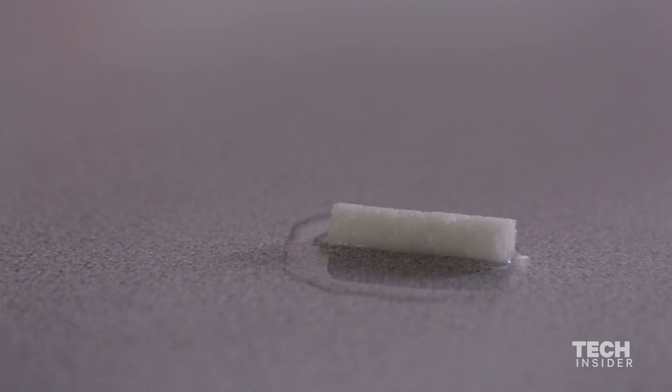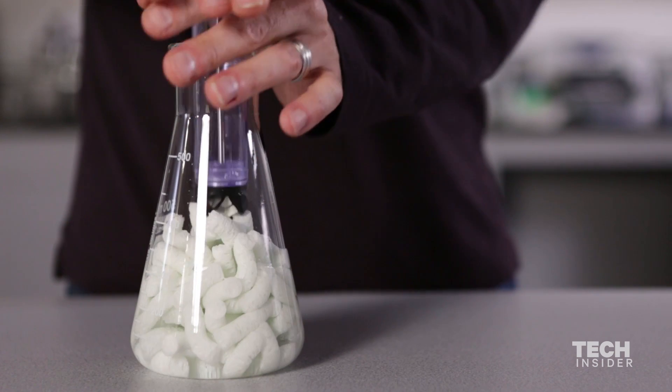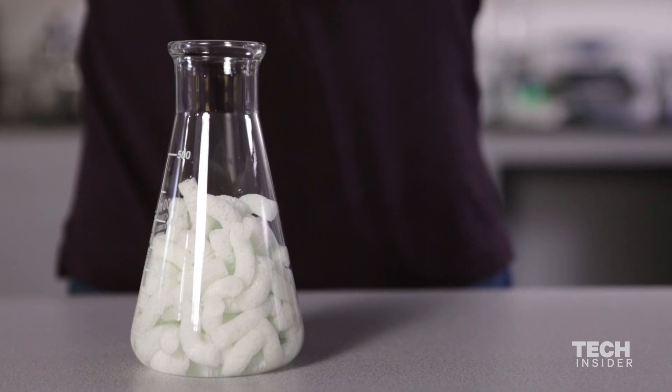they rapidly expand, and in doing that they fill up the wound and are able to compress it and essentially block the bleeding.